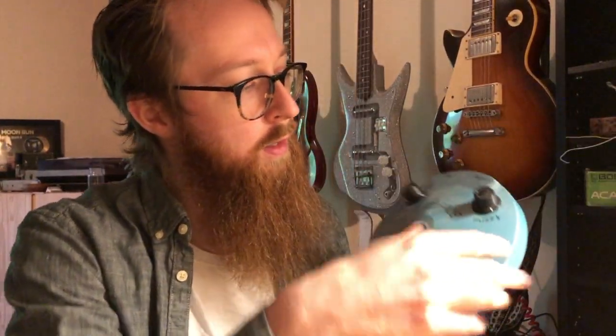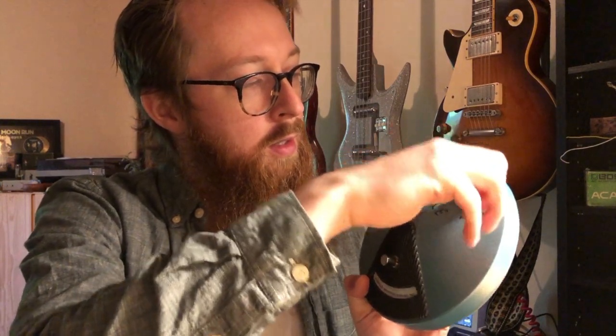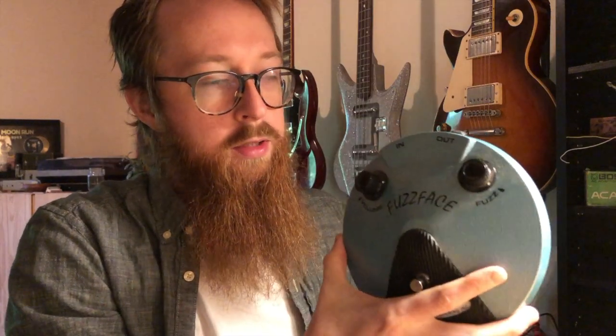This is my interpretation of the fuzz face circuit. There are kind of two main differences. The big one is that on a vintage style fuzz face, it's got this fuzz knob. What this does when you roll it down is it lowers the gain, but it really lowers the treble response and the sustain as well. And it doesn't sound great. Most people like to leave this knob all the way up and then use your guitar volume knob to change the character of the pedal.